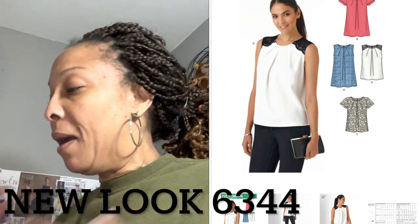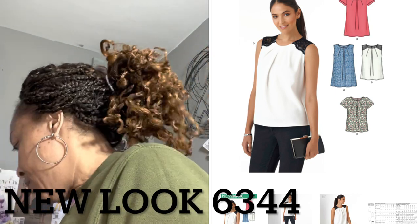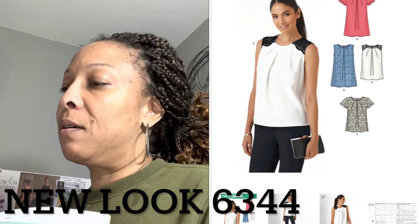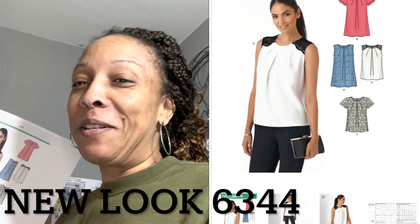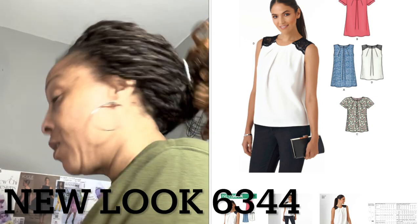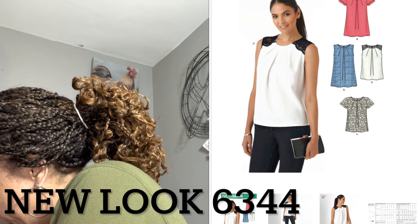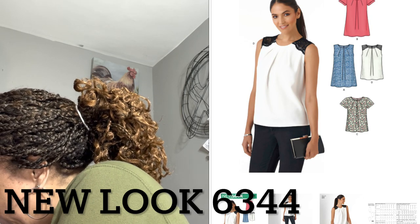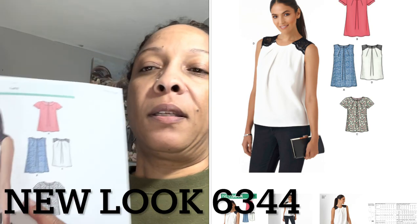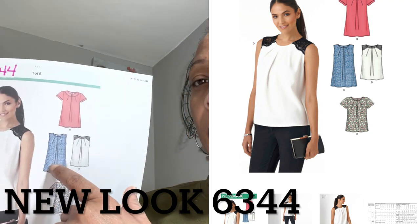Hello, I'm coming to you with a video to show you how I use one pattern. This is the pattern — I printed it out because the envelope is around here somewhere. This is Simplicity 6344, and I'm actually only using View A.